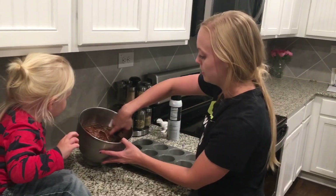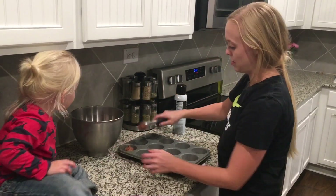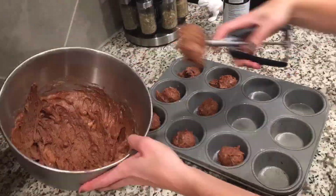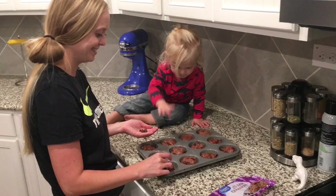We are going to fill our muffin tin about two-thirds of the way full. For us that is about one heaping cookie scoop. The last step is putting some chocolate chips right on top.